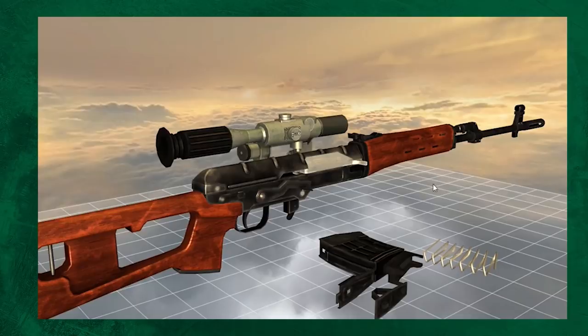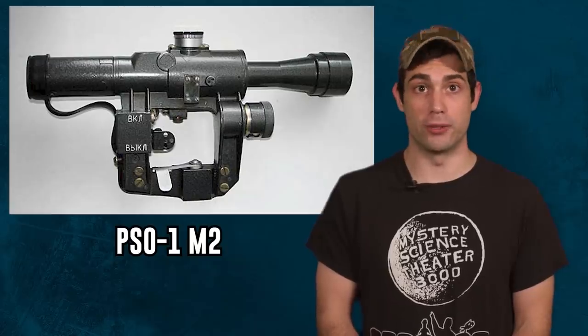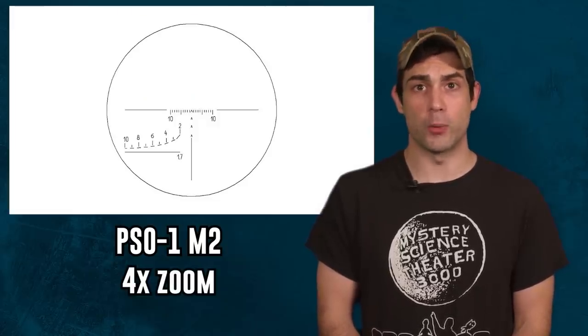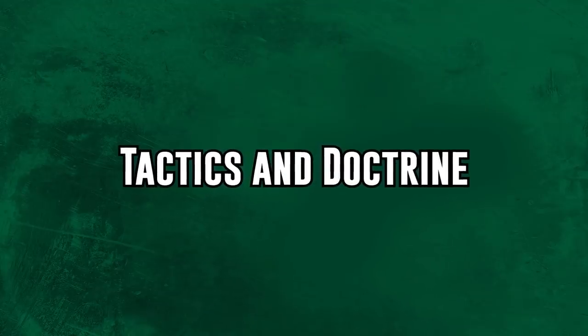The optics attached to the SVD always stood out to me — it's the first thing I noticed when I saw the rifle. The current version of the sight is called the PSO-1M2, and it's a 4x24 telescopic sight. Right off the bat, in the name of the role — squad-designated marksman — we get an idea of why this weapon isn't your traditional sniper rifle. It's attached at the squad level.